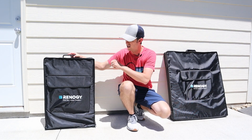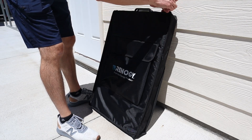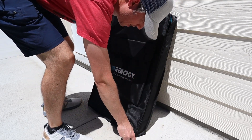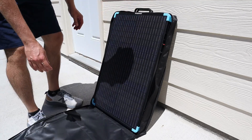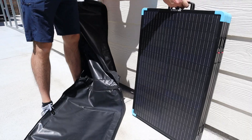So today we'll be testing this out and comparing these two solar panels. The 220 watt version also has the same protective cover that comes on the 400 watt version. It's not padded or anything, but it does keep the solar panel clean and away from the elements. So let's go ahead and take them both out.